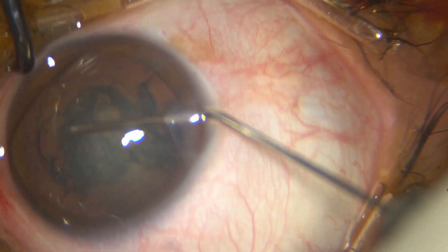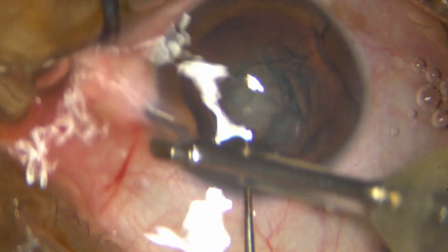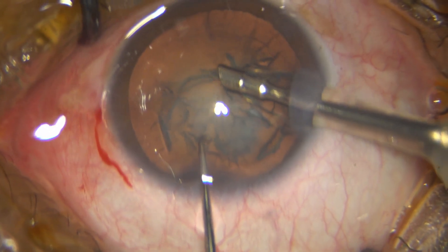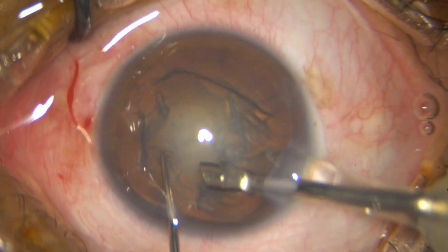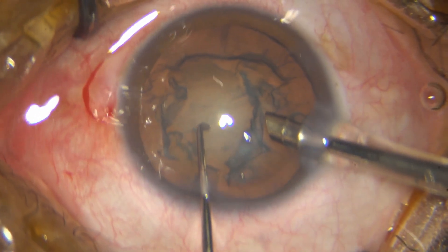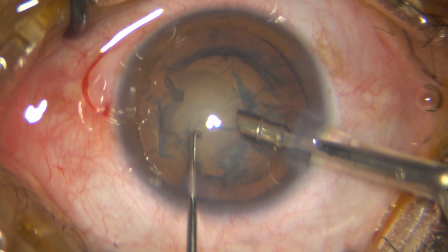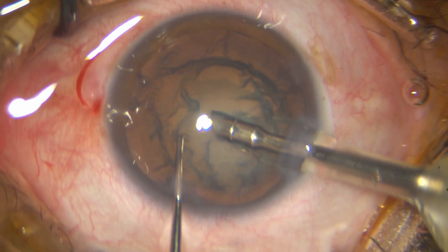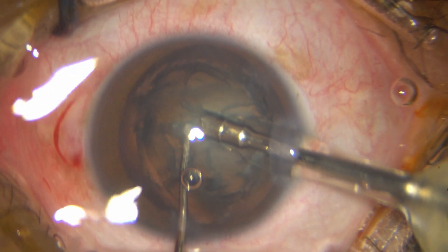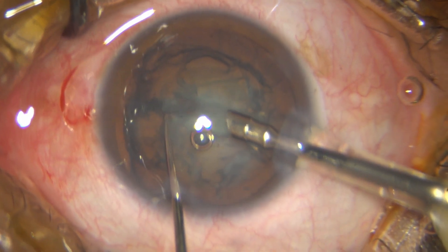I aspirate some superficial cortex and go ahead to impale the nucleus. That's the first job done — I have just impaled in the superficial part of the endonucleus. Sometimes the mistake is if you try to impale too much, you will get into the hemi-nucleus.